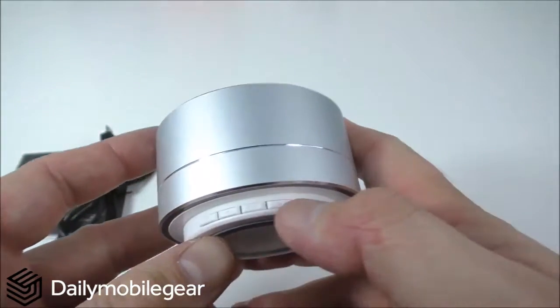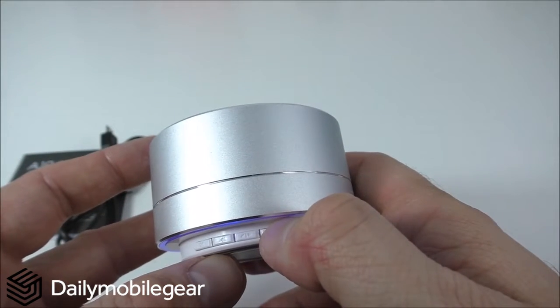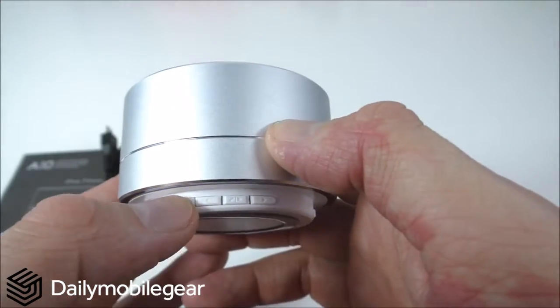To change the song, you keep pressing the right or left arrow. Whatever you have on the TF card will play in this mode.